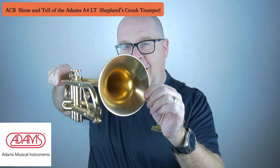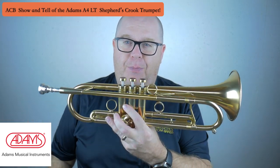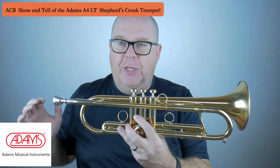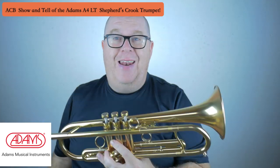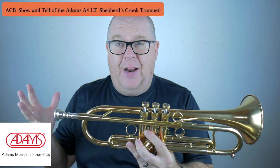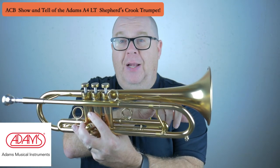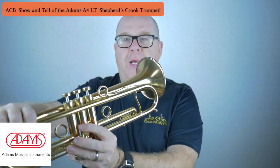It has a smaller bell, and you might say it looks a lot like the Copernicus, but there are a few huge differences. One, the receiver is different, so the weight and taper of the receiver changes it. The front tuning slide is ovated and not rounded, like the shepherd's crook on the front of Copernicus. The bell is 5 inches versus a 5.5-inch bell on Copernicus.